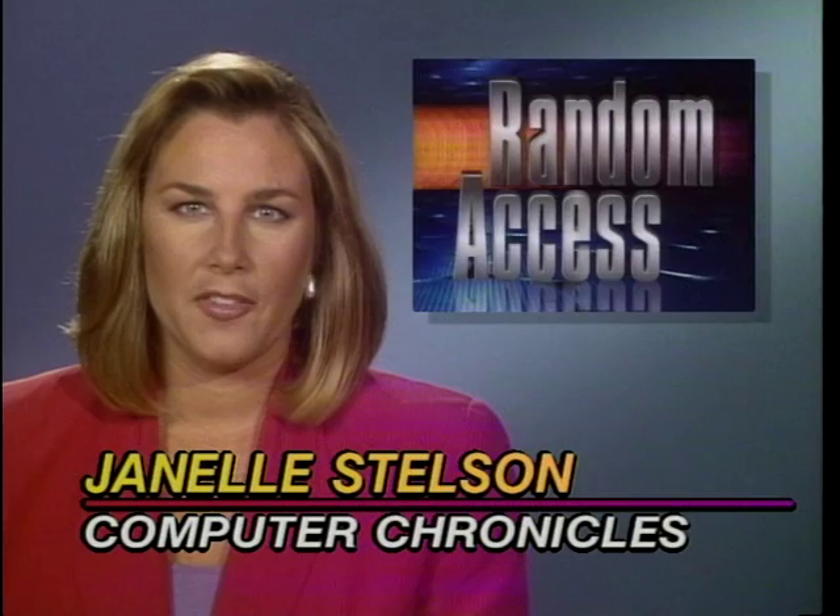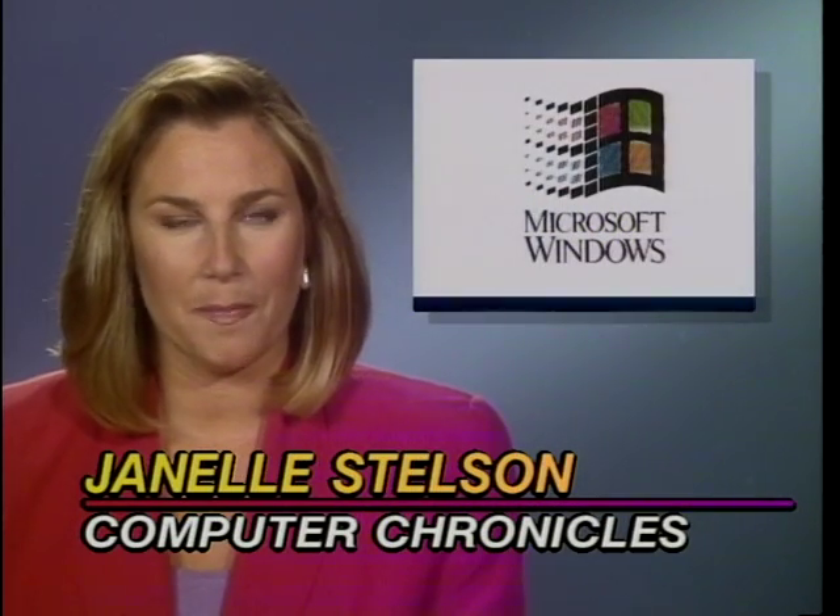In the Random Access file this week, it's a Windows world. The Software Publishers Association says for the first time in history, Windows software is now outselling DOS software. Total software sales for the first quarter of 1993 were nearly $1.5 billion — that's up 20% from last year. This was PC Expo Week in New York, and we have lots of new product announcements.